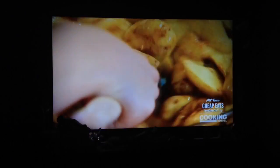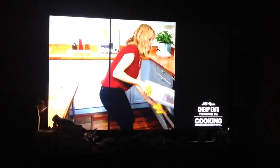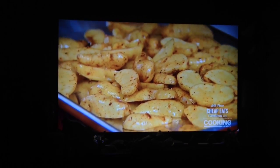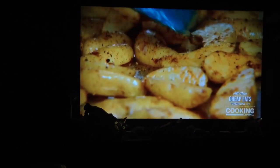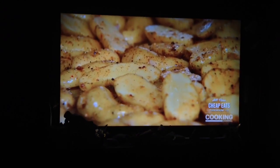It's a fantastic side dish for so many different meals. The oven does all the work. Take my potatoes — you can hear that sizzle. That sizzle means good crispy flavor. Spread them out evenly. And these will go for about 20-25 minutes, just until I can see that golden crispiness on the outside.